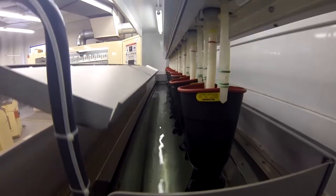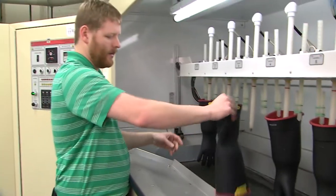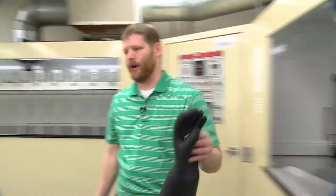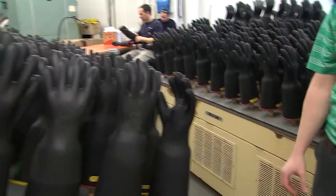The gloves come up out of the water bath. We take them off the hangers and empty all the standing water out of the glove. We shake them out and bring them over to an air dryer to let air circulate through the gloves for 45 minutes.